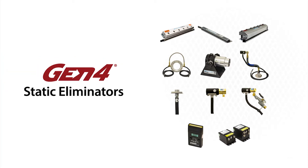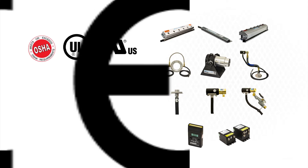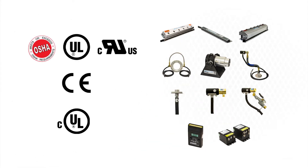All of Xair's Gen4 static eliminators have undergone independent laboratory tests to certify they meet the rigorous safety, health, and environmental standards of the USA, European Union, and Canada that are required to attain the CE and UL marks.